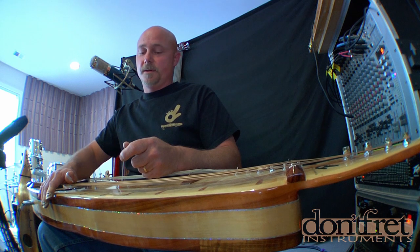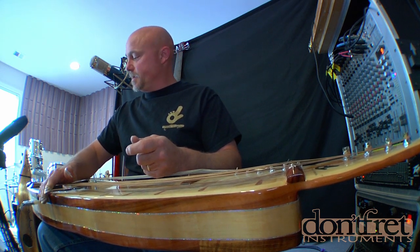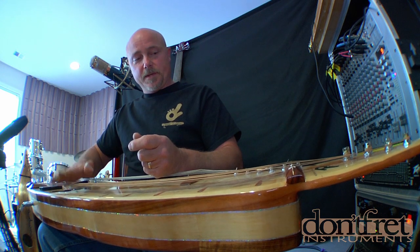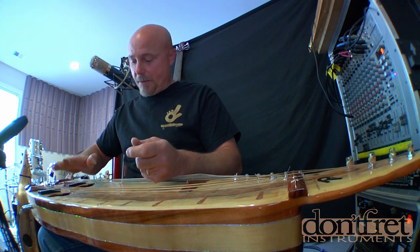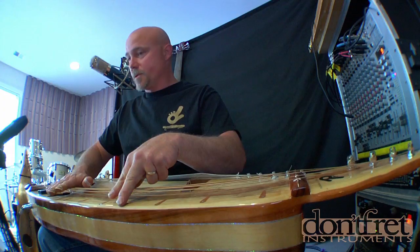A fella in South Georgia brought me a gigantic Cypress Knee and I just decided to see what I could make out of it. I got to thinking about the old harp guitars and basically took that idea and made it my own. What this is is a six-string lap steel and I have four bass strings on it as well.